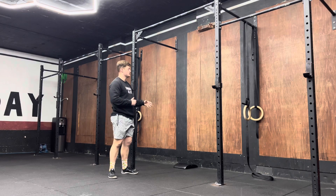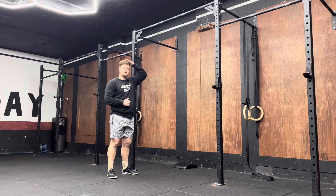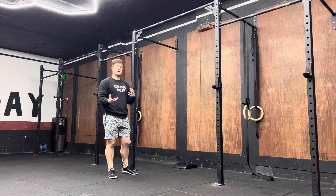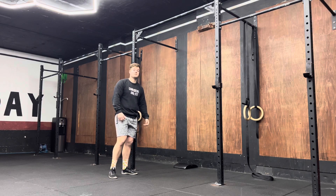When it comes to this movement, you're going to kick up against the wall, then lower yourself down until the top of your head touches the ab mat, lower your legs down, kick your legs back up, and press with your arms at the same time.